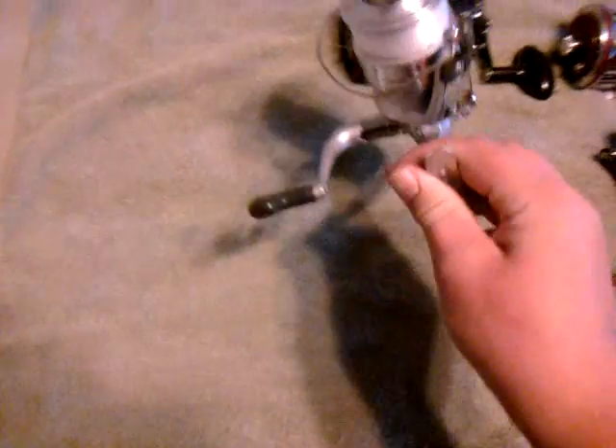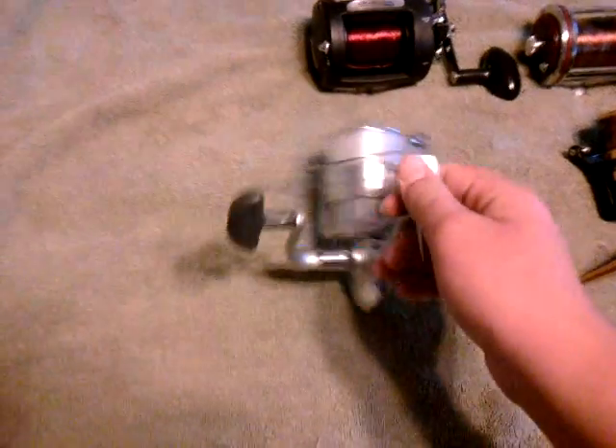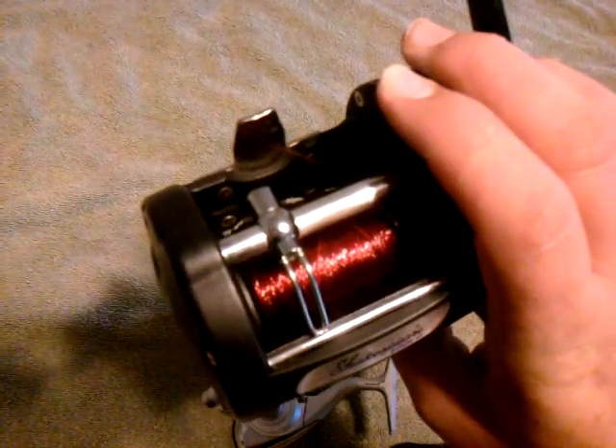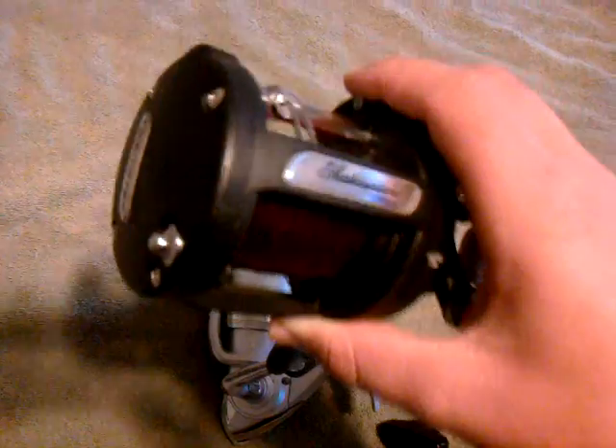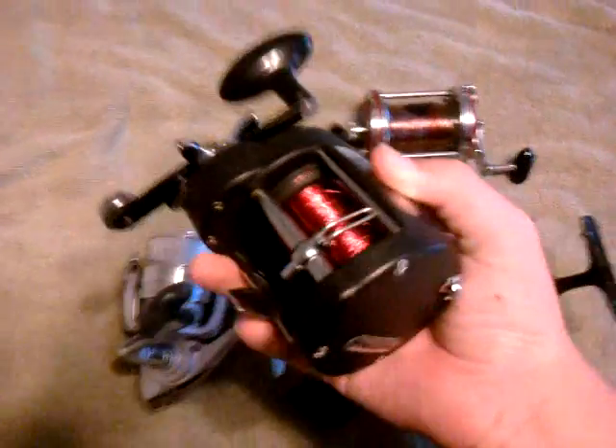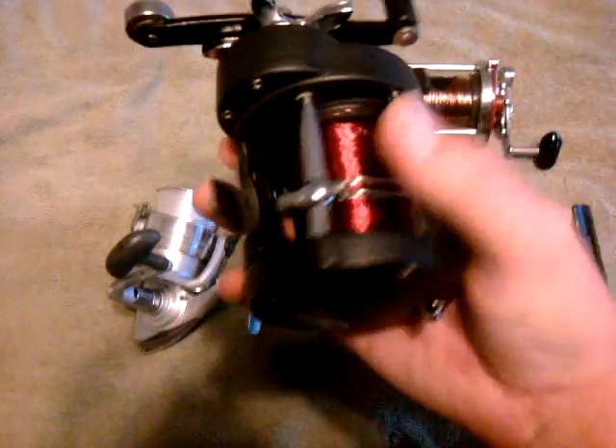Pretty much for bait fishing. Now on to the next one — this is the Shakespeare T20LD. It's a level line system. It's got a star drag and holds 300 yards of 20-pound test. Good clicker. I'm showing you this one not because it's top of the line, but because it's got a level line on it.